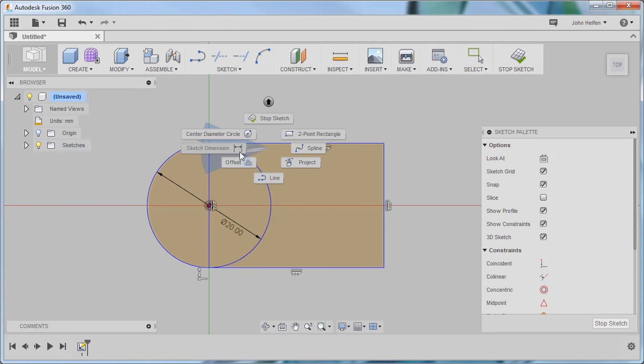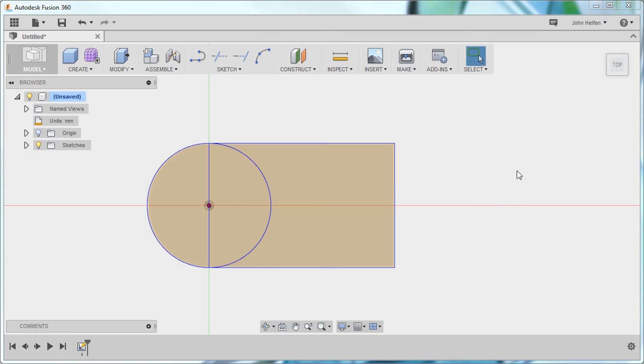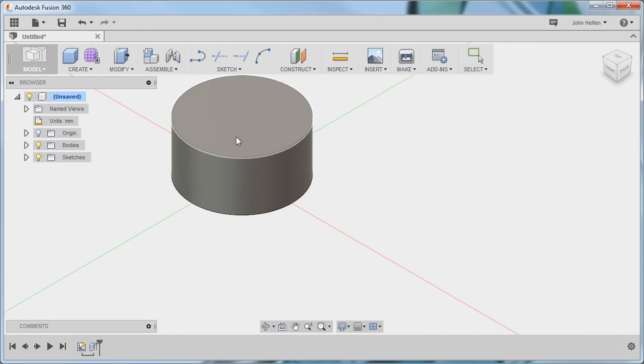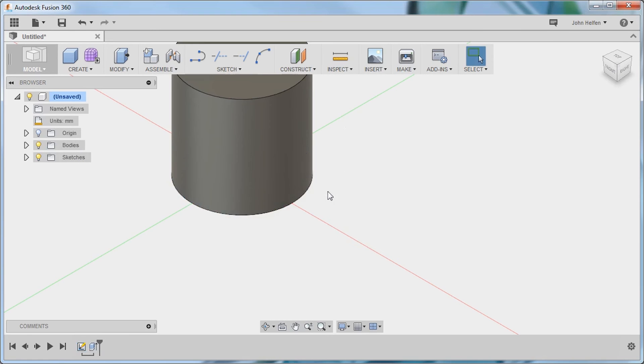What this means is, if I go back and make a change, that line will always remain tangent. If the diameter increases, the width of the platform would also increase. Now that we have our shape, we can select the profiles just like we did in 123D Design. But here we can always go back and make changes because of the history — we can edit that feature and increase its height, and you can see the model updates.